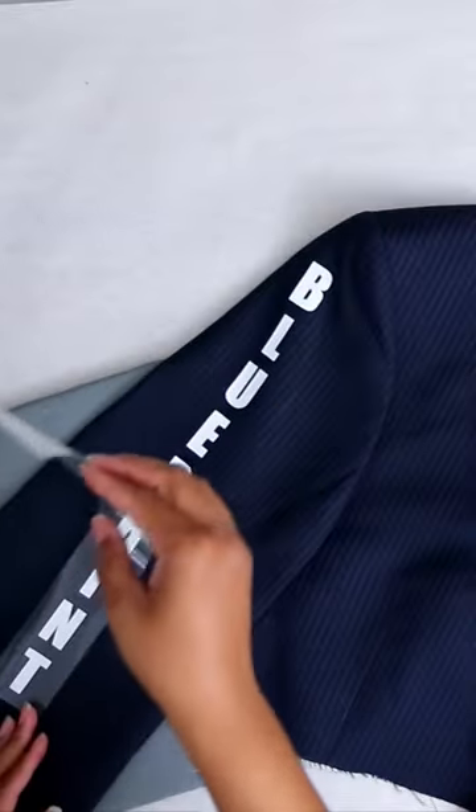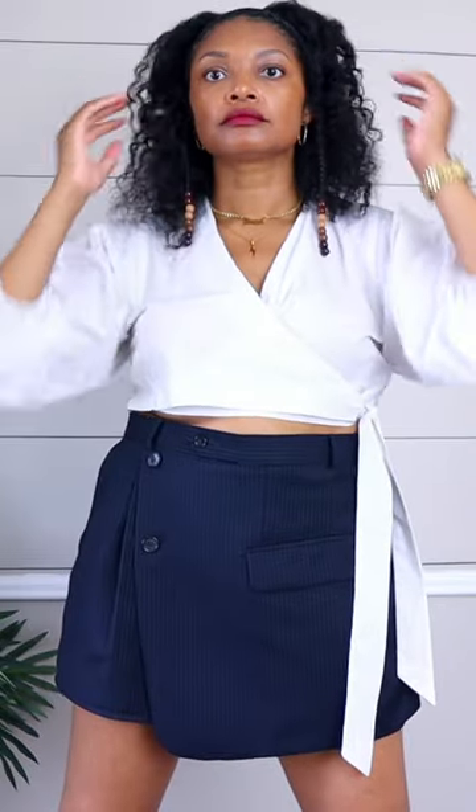I also added some branding on the sleeves. If you love this one, definitely follow me here and on YouTube for more amazing upcycles.